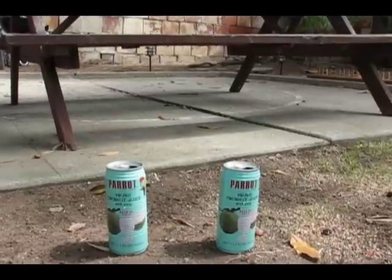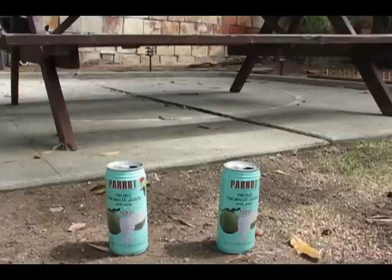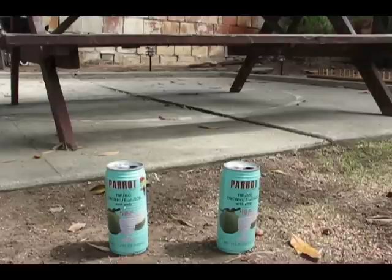Yo, what's going down YouTube? Big Tom Science, aka Killing for Sport. Here I got two steel cans of Parrot young coconut juice with pulp. They've been emptied and filled up with some water, and I'm going to hit them with a .22 caliber Cro-Magnum pellet at around 685 feet per second out of my Benjamin 392 air rifle.